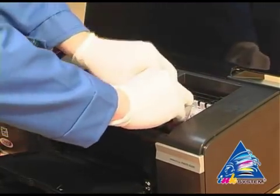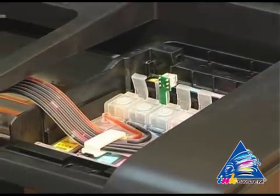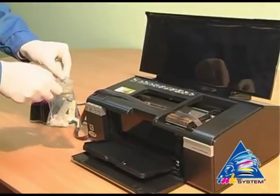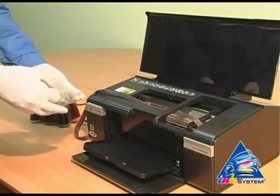Move the cartridges until you hear a click. Move the carriage to the extreme left position. Take the fastener from the installation set.